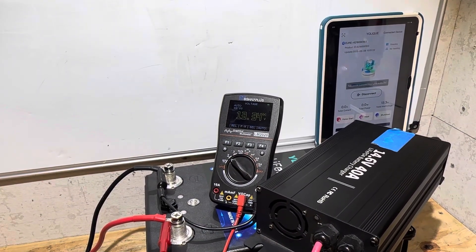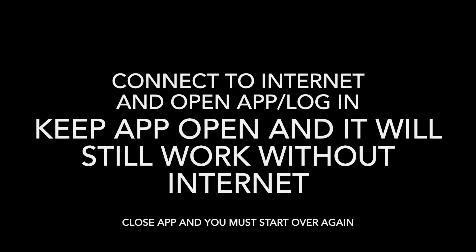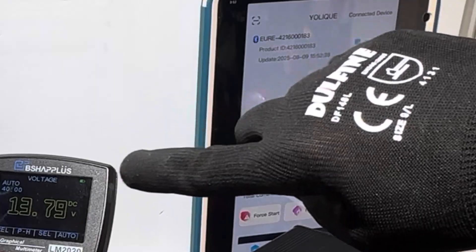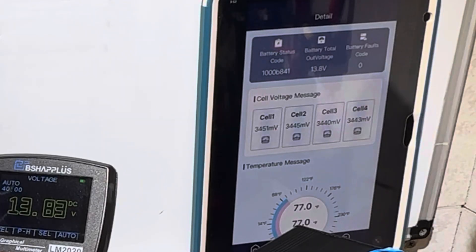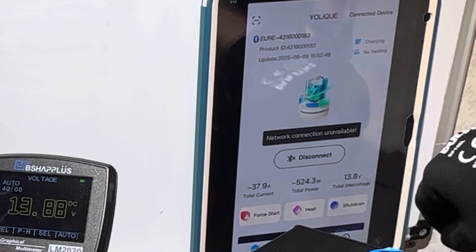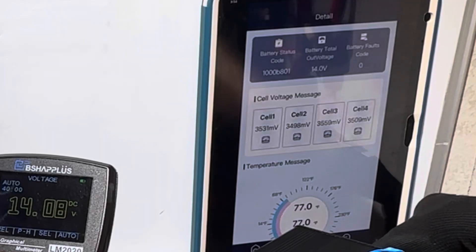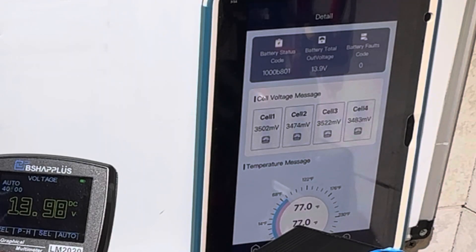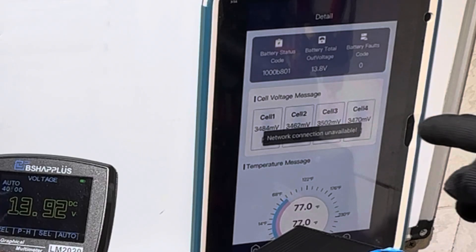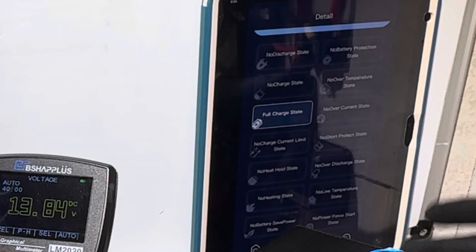I'm going to top off the battery one more time before the capacity run. The app is still reading in offline mode with no network connection. While the battery's topping off, the app does have cell voltages and things like that. We stopped a little bit below 14.6 total pack voltage. It looks like we had a cell spike up and go off on a cell over-voltage instead of letting the pack get up to 14.6 — looks like cell number three. It just shows full charge state; I don't see a high cell voltage trip or anything like that.